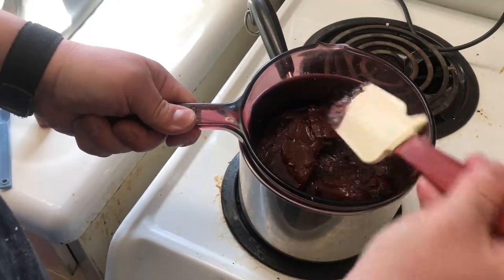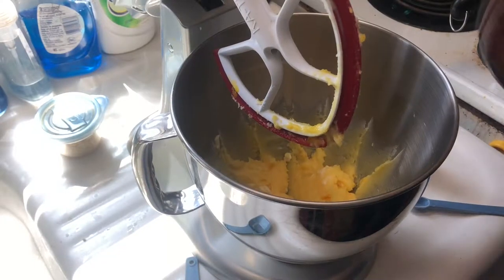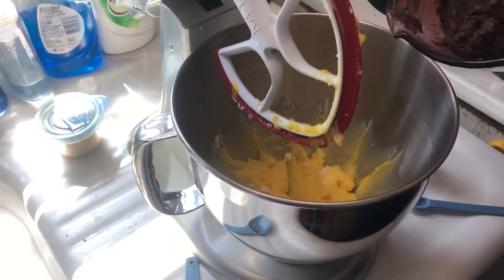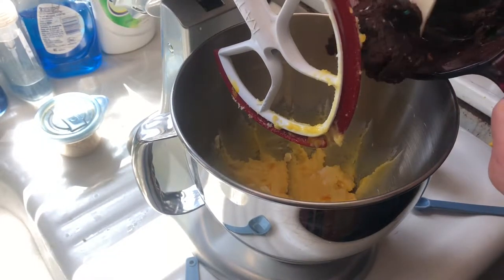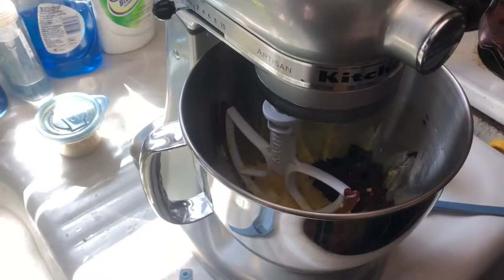Starting to melt the chocolate here in the double boiler. I don't think this melted quite as I would have expected it, but let's get it in there quickly and mix.